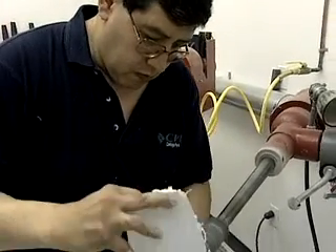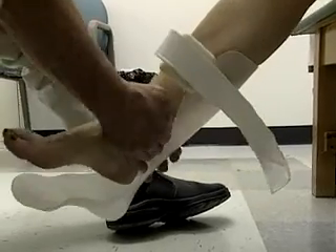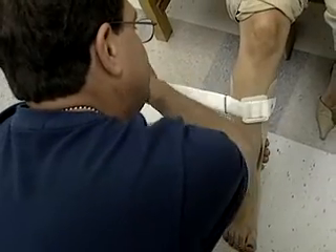The final steps include smoothing the surfaces and perhaps padding or covering them. The devices are then tested for proper alignment and movement, and may go back to the workbench for adjustment. Most technicians also repair and maintain the appliances they make.